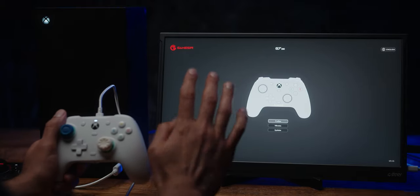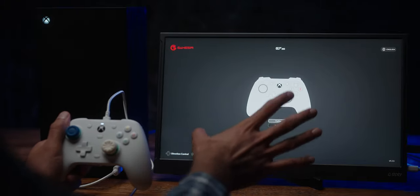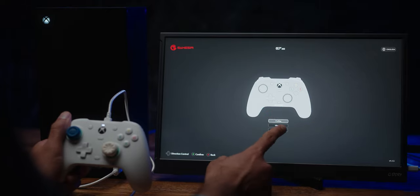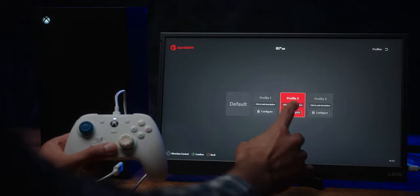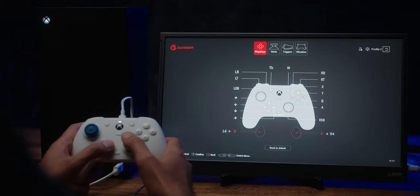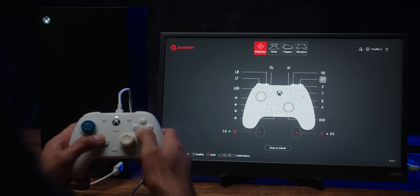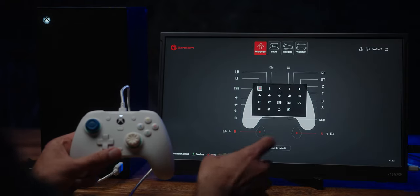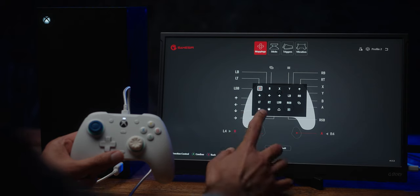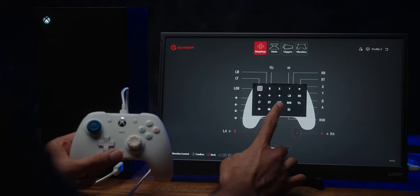The GameSir Nexus app is available on the Xbox platform, so you don't need a PC to make any changes. On the first page we have a profiles tab — whichever profile is currently active is lit in red. Going into configuration we have the mappings, where you can map any button you like. That's not just for the back buttons but for any of the face buttons as well. One neat feature is the back buttons can also be mapped to the view, select, and share buttons — something that's sometimes missing from controllers like Power A.